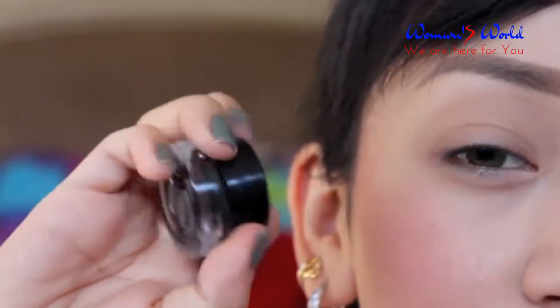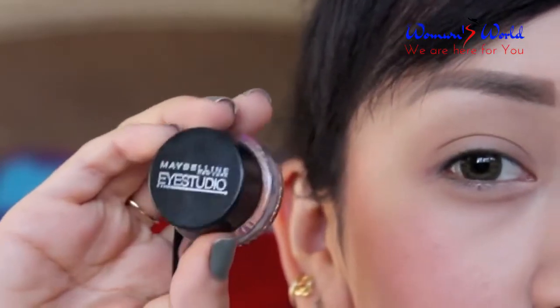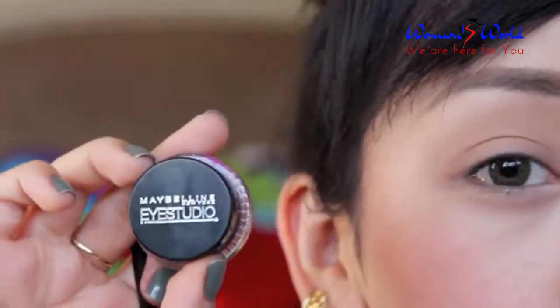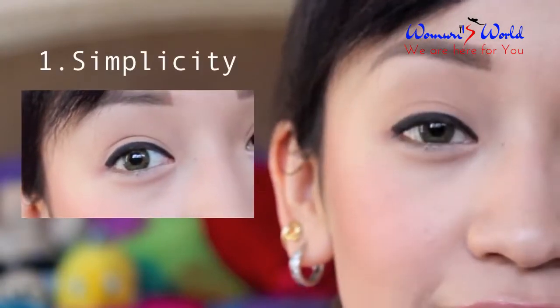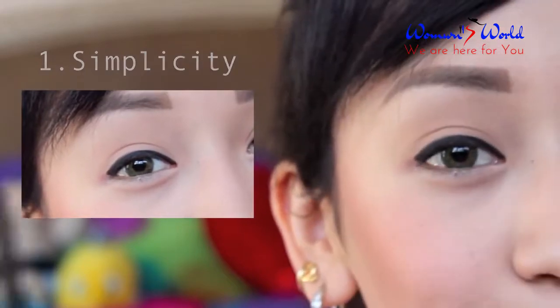I am using Maybelline's Eye Studio gel liner in black. Gel liner is actually a little bit easier to use, so if you are a beginner I would definitely recommend Maybelline Eye Studio. This first eyeliner look is simple and straightforward — all you have to do is shape your natural eye shape.